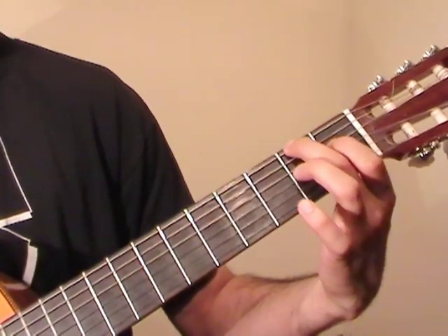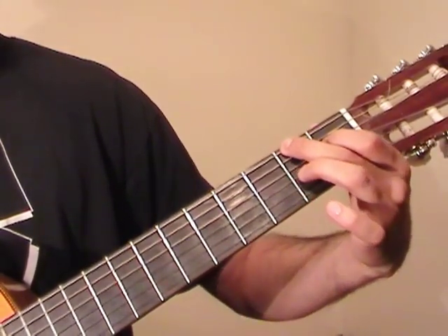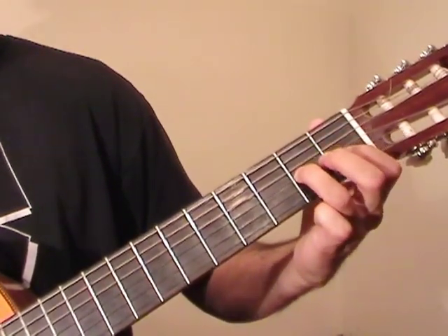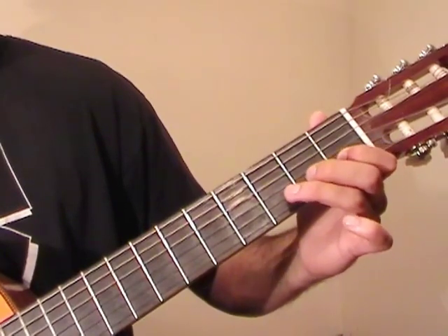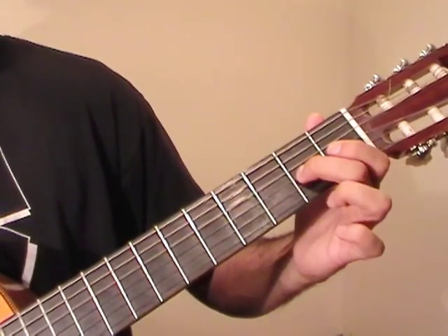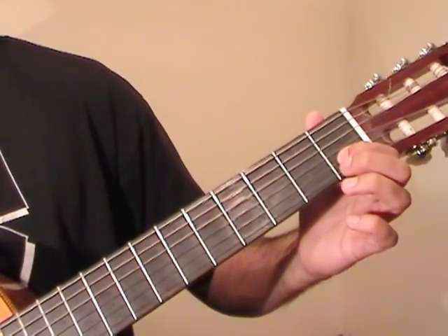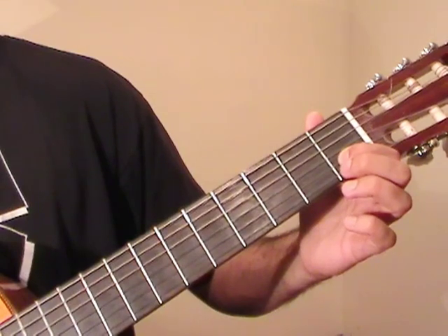We plucked the 1st fret of D and 2nd fret of E at the same time, go to 2nd fret of G, 1st fret of B, 3rd fret of B with an open D string, 2nd fret of G, 1st fret of B. And that's the end of the 12th bar.